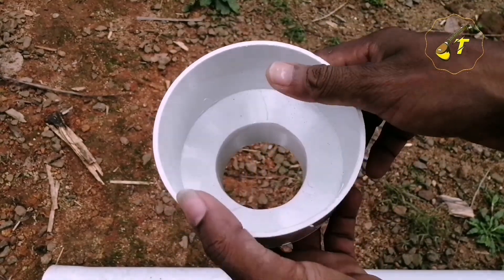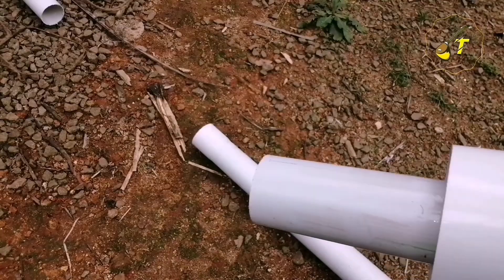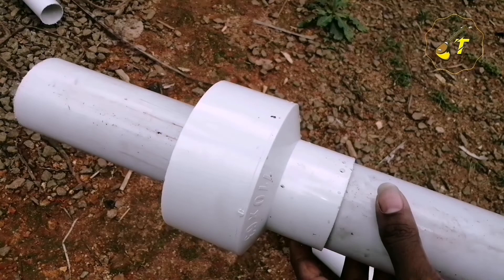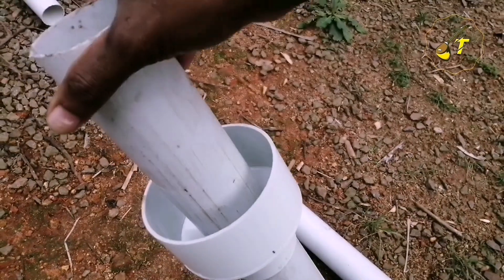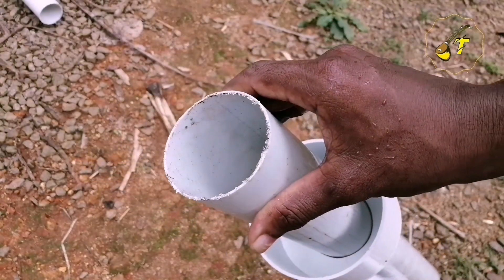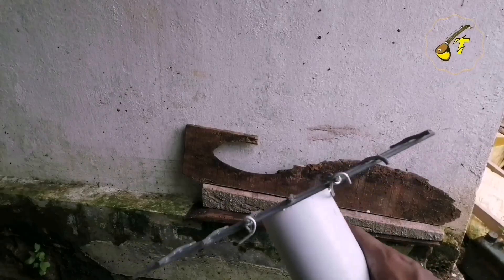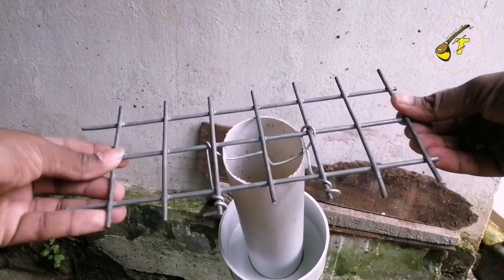We have to see the grinder in this pipe. We have to stand this way to the top. We have to fit a little bit of a comb.